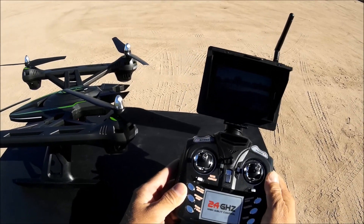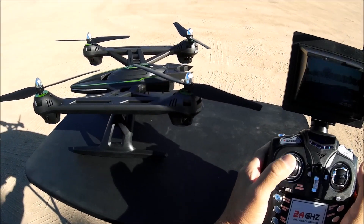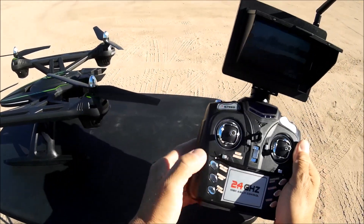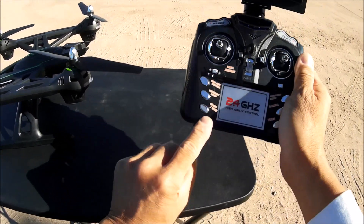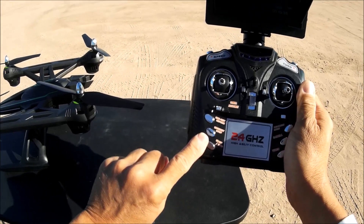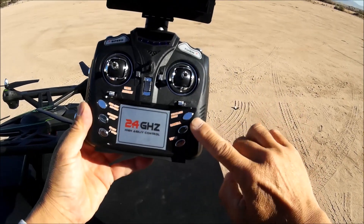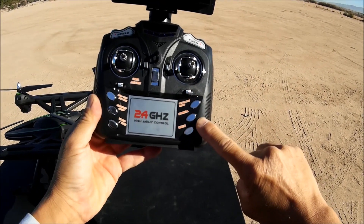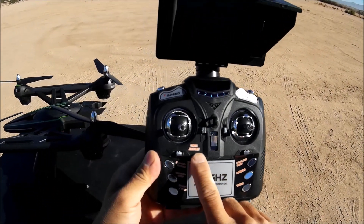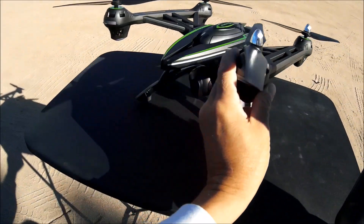Now let's take a look at the transmitter. Turning it on and binding it — it will not start because it has altitude hold. This button here is the start/stop button. It also has an emergency stop button, a one-key return button, a headless mode button, and buttons for camera photos and videos.